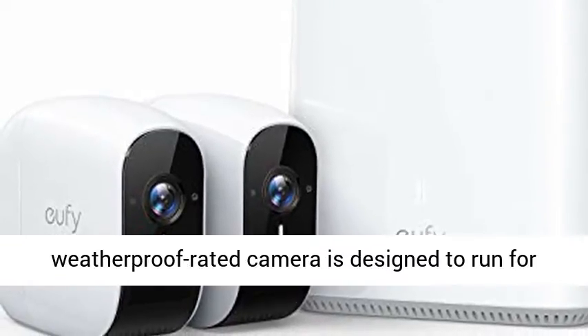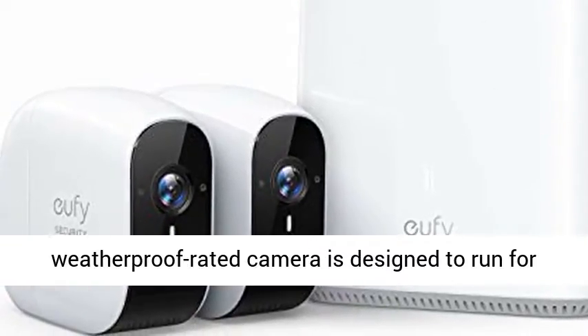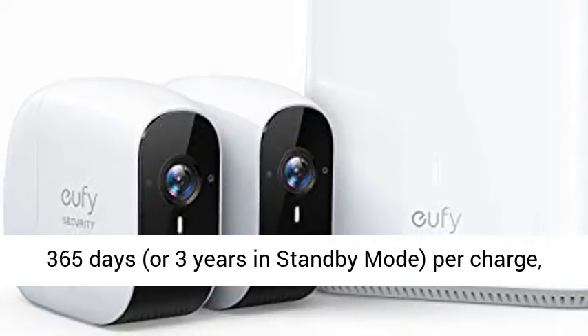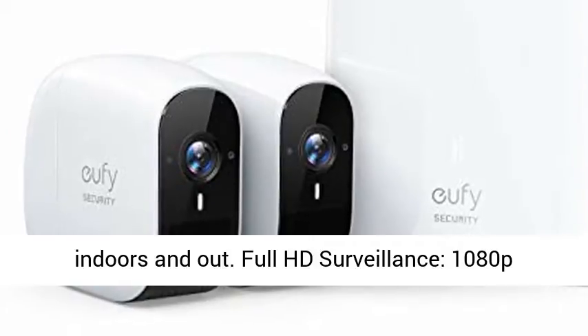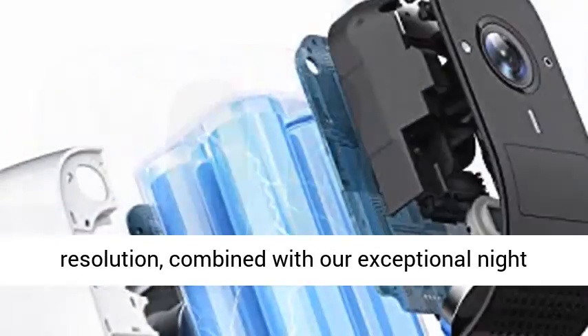365 Day Battery Life. The 100% wire-free, IP65 Weatherproof rated camera is designed to run for 365 days — or 3 years in standby mode — per charge, indoors and out.